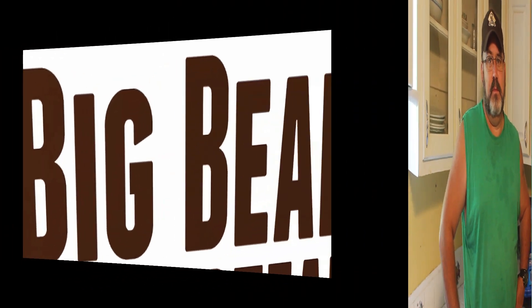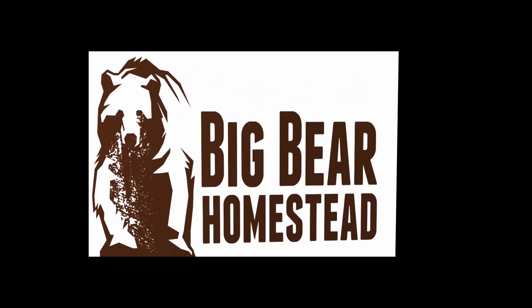Welcome to the Big Bear Homestead. Today is part two in our pest control on the homestead series. Last week we kicked this series off and talked about exclusion — how to keep bugs that are on the outside, outside. If you missed that video, it's going to be right in here.